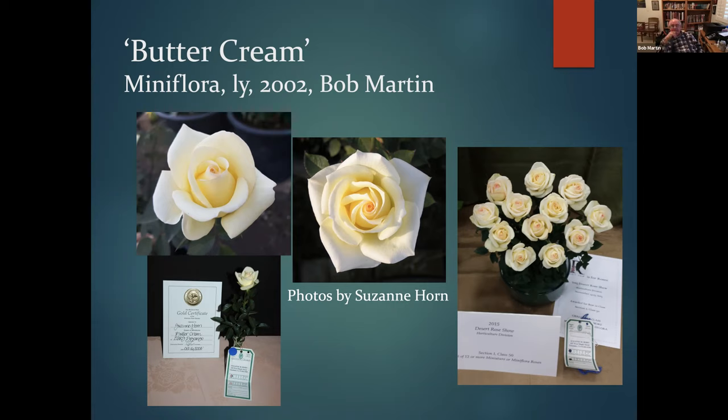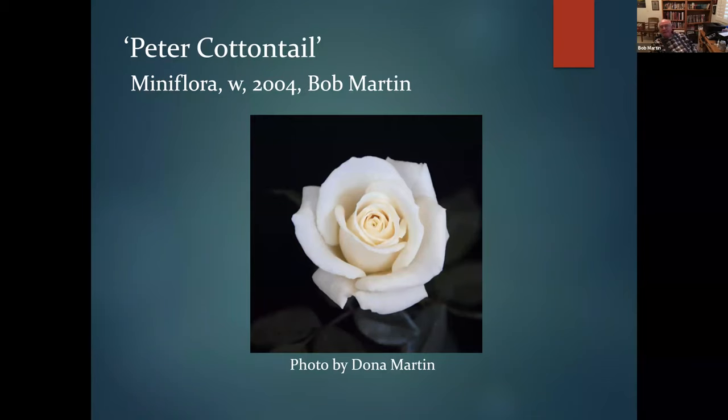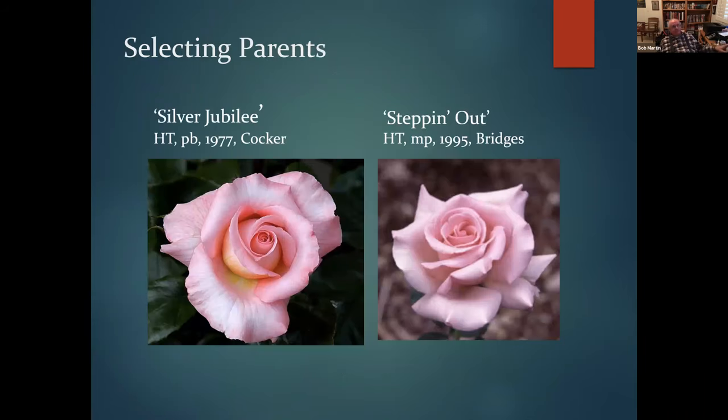Suzanne Horn shows Buttercream quite successfully and has written about it extensively. Here are examples on the show bench and a basket she put together — she grows the rose better than I do. Peter Cottontail is a sister seedling from the same cross — same year, same parents, but a different child, illustrating how crossing parents gives you different children. Peter Cottontail when it's very good can be absolutely outstanding, though it never had quite the strength of Buttercream as a show rose.